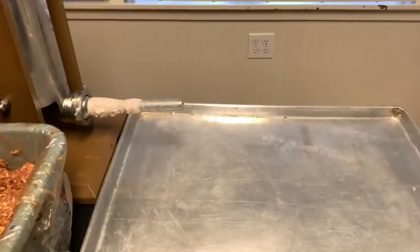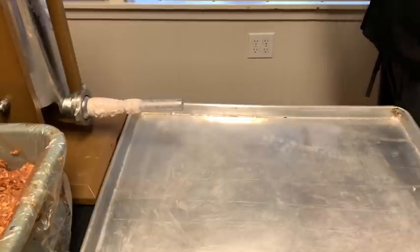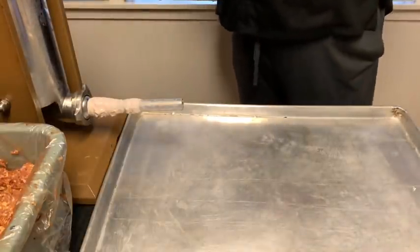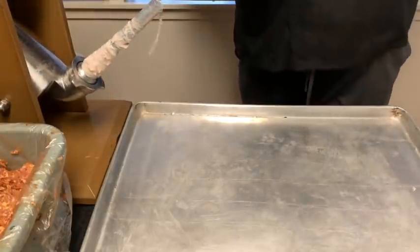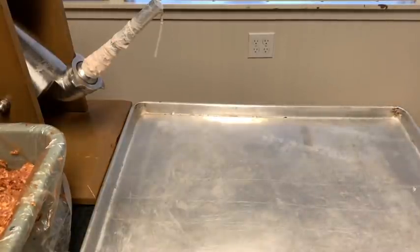All right, guys. So we got the sausage stuffer ready. We got a casing on the sausage stuffer, and me and Uncle Seth are going to get ready to stuff the sausages. What I need Uncle Seth to do is start tilting it up and packing sausages in there tight.